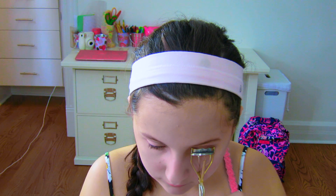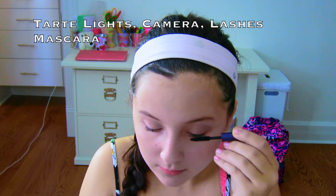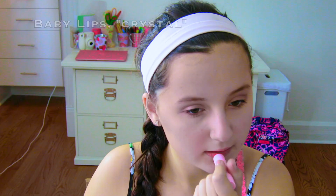Next I'm just curling my lashes and putting on some mascara. Sorry by the way that I'm looking down so much — I didn't realize this when I was doing the video. And lastly I'm just adding on some Baby Lips, and that's it.